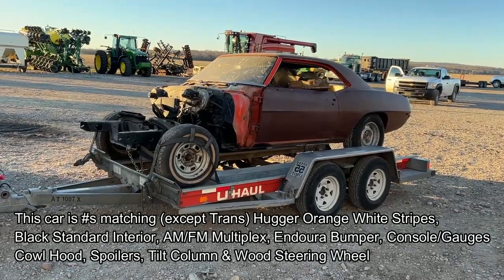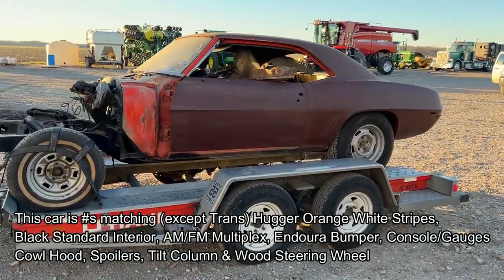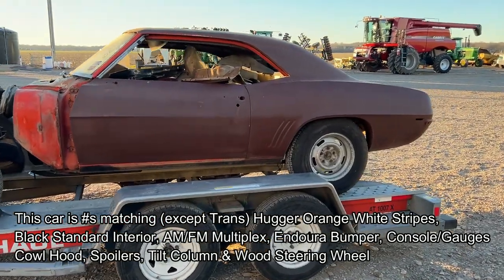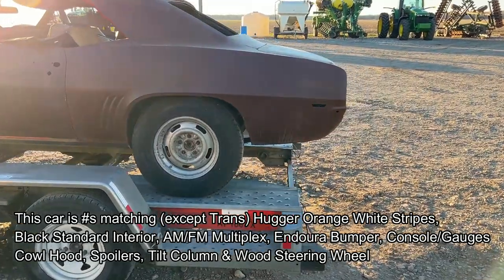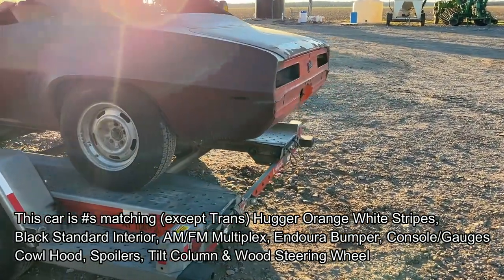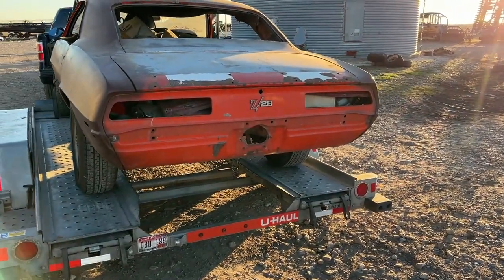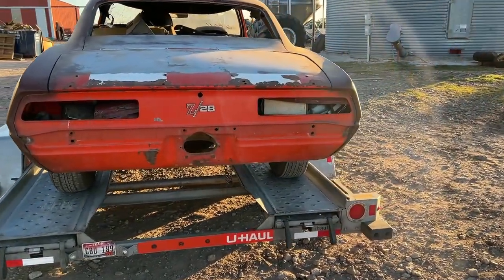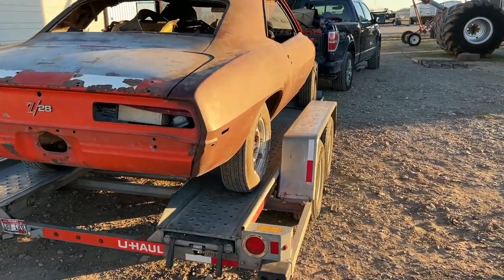This car, as you can see there, has the options listed. It's a rust-free, original 69 Z, matching numbers except for the transmission, but matching number rear end and engine. This car is loaded with options, so I'm really excited about getting going on this car — after the first of the year, probably.